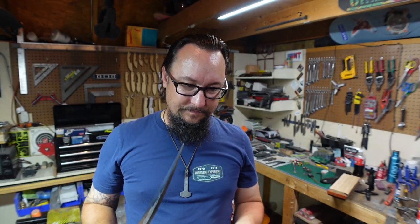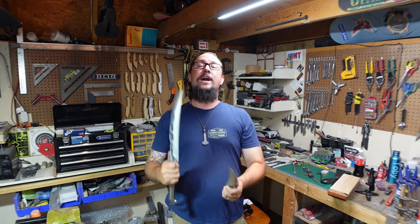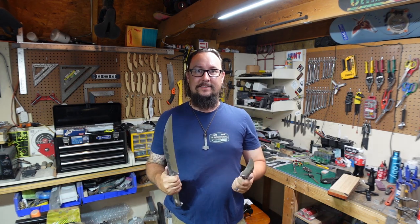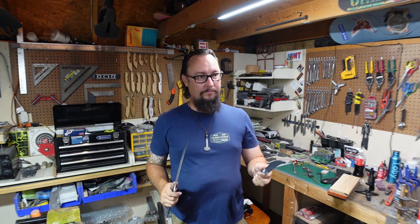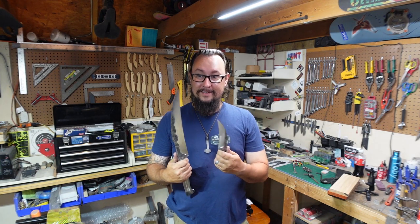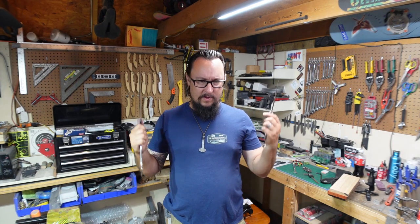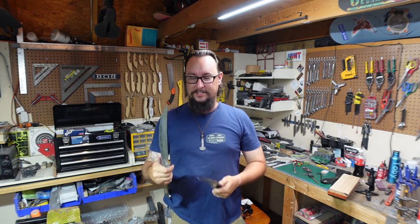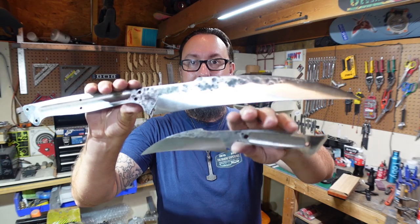Those are two just awesome looking knives, and one of my favorite things about being a knife maker is just being able to think of something and then create it. These did not exist last month — these were not a thing, nobody had these, this is not something you just go on the internet and buy. I love that aspect of knife making, just being able to go out to the shop and make something like this.